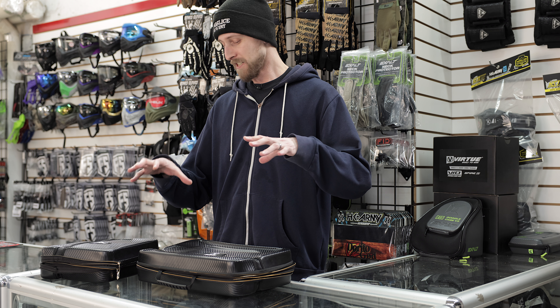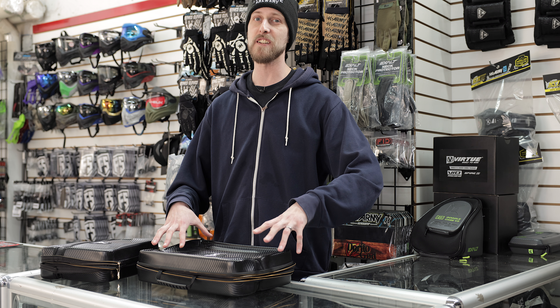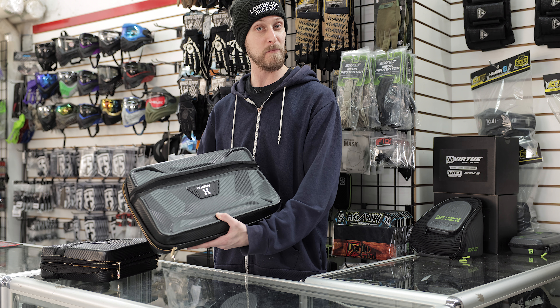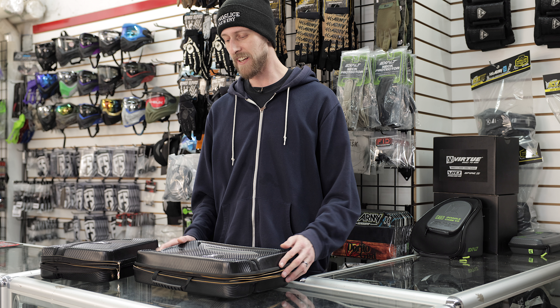So that's pretty nice — it means you can get a couple markers, all your barrels. If you have a barrel kit, you got squeegees, you got tools. All of this is going to go in this case. It's all going to be nice and protected and going to look pretty good. So that's the XO case, XO Marker Case 2.0.